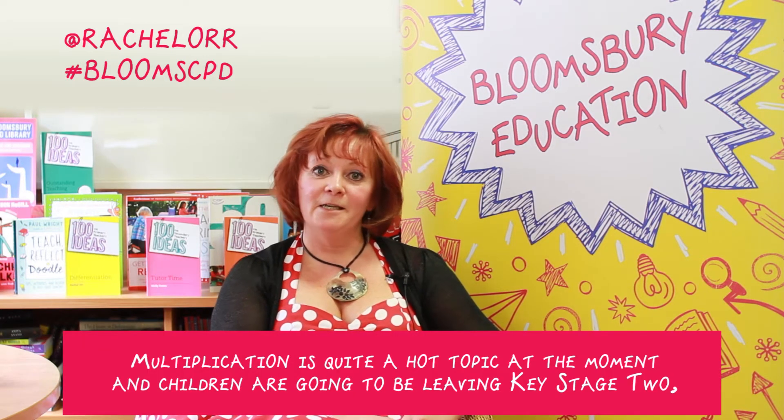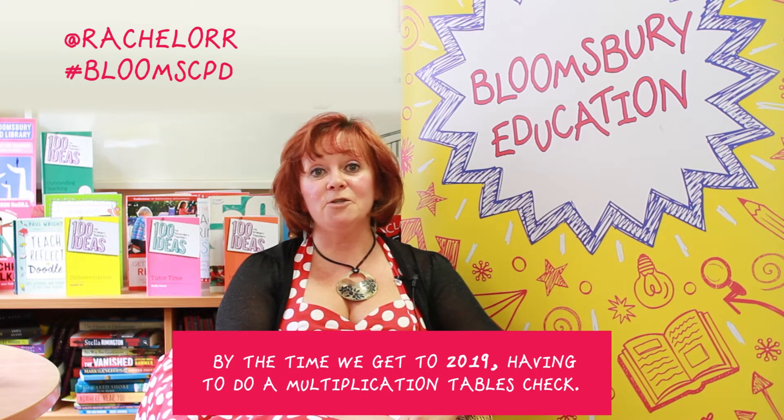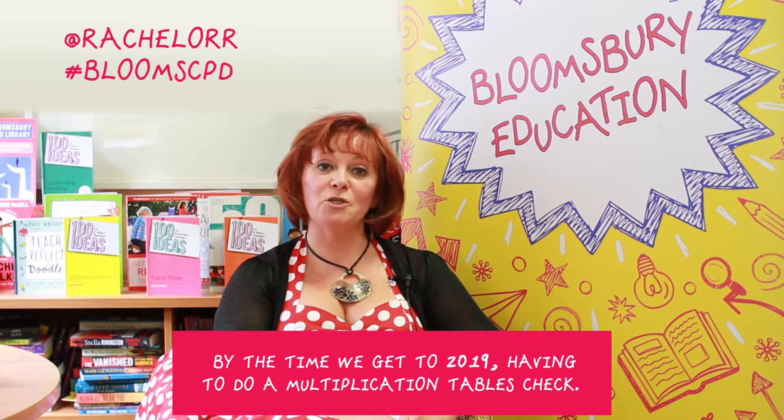Multiplication is quite a hot topic at the moment, and children are going to be leaving Key Stage 2 by the time we get to 2019 having to do a multiplication tables check.